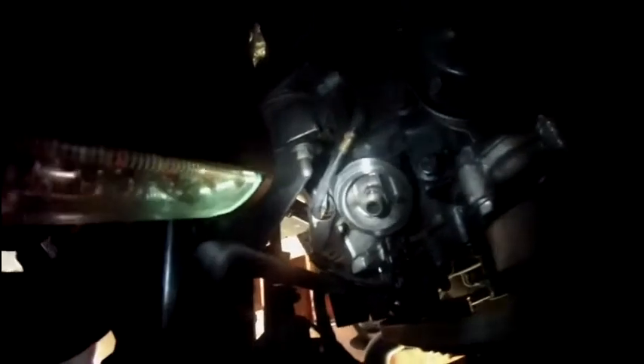I took the oil filter off and I'm going after the sensor now. I've got to pop this clip off to pull this wire off, and then I'll be able to extract the oil pressure sensor. So my next task is figuring out how to undo this clip to pull the wire off the pressure sensor.